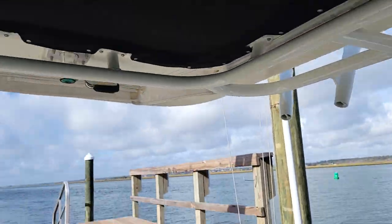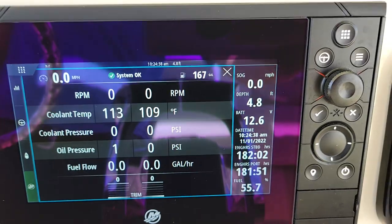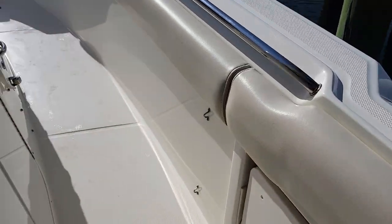Taco outriggers. The boat has 182 hours — it is still being used, so those will go up some.